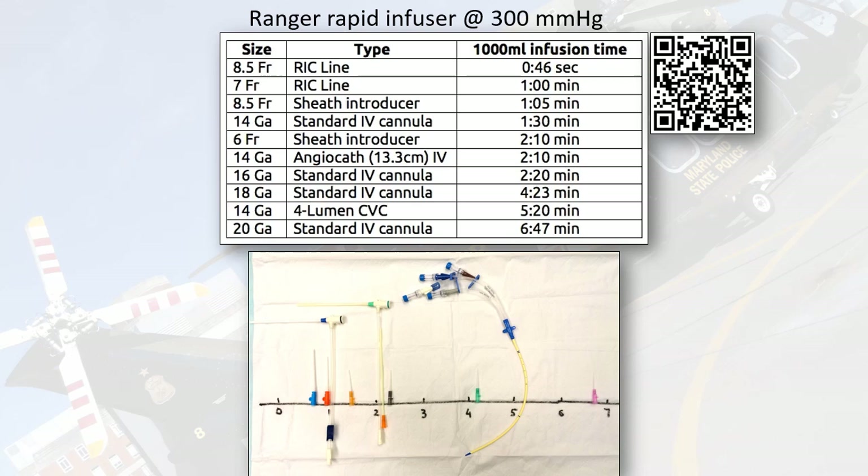As you can see here, looking at the 14-gauge angiocatheter, it actually performs pretty well — it's up there with a RIC catheter, eight-and-a-half French and seven French, as well as a Cordis. They were able to pump in one liter of fluid under pressure in about a minute and 30 seconds. Looking at the flow rate on the angiocatheter itself, a 14-gauge angiocatheter will get you something like 330 mL per minute. By gravity in saline, in about three minutes you'll get a liter in.